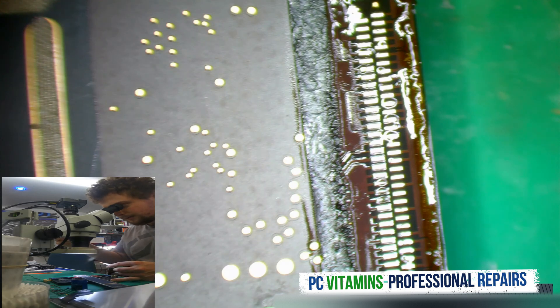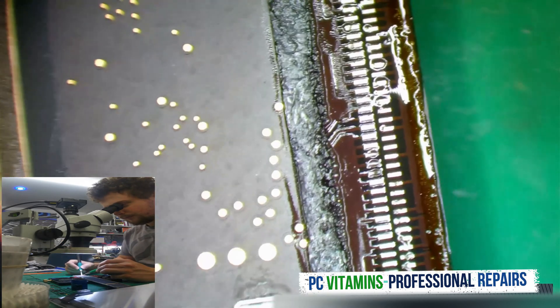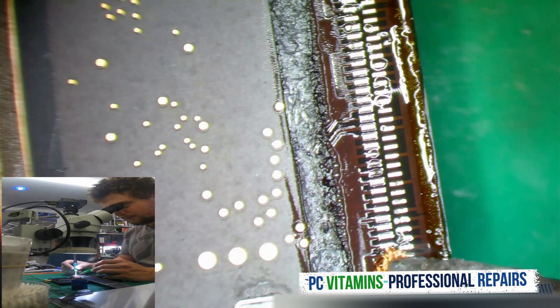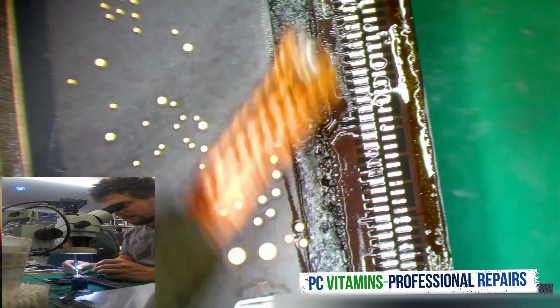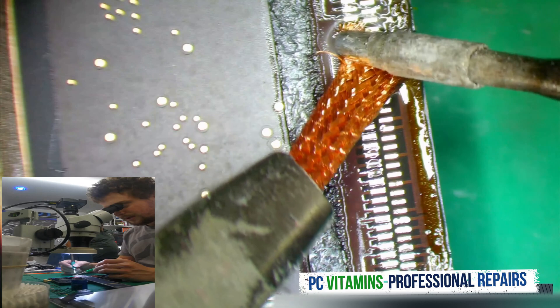We now need to clean up the area. We clean up the area by just wicking the pads.